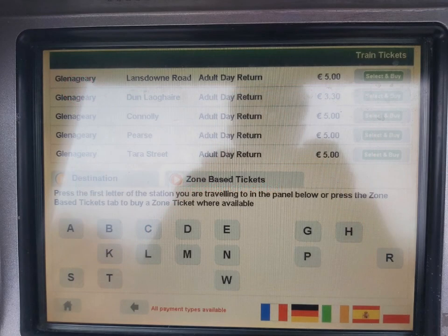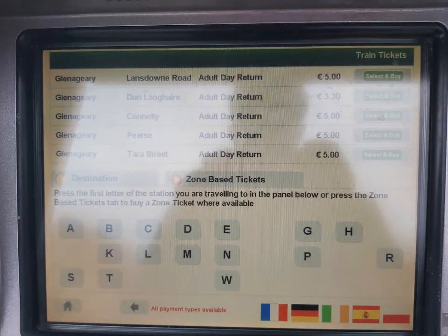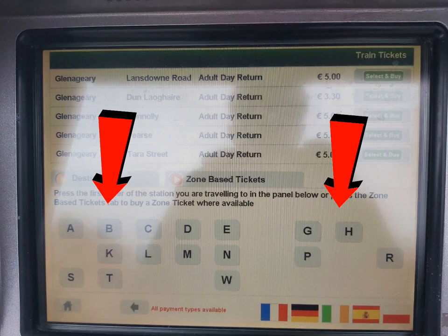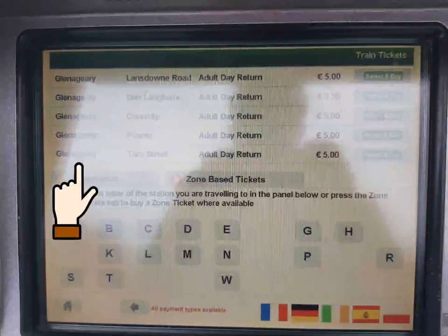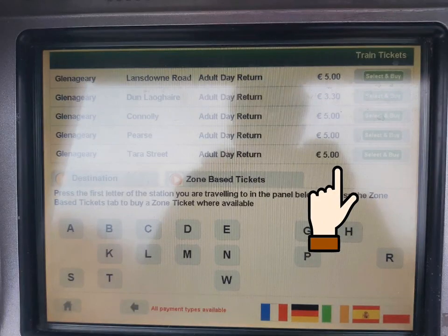When you tap on the Buy Ticket option, this screen will pop up. Here you have the choice of either Adult Single and Return Tickets or Child Single and Return Tickets. Below the options, you have a row of letters corresponding to station names. You can pick your departure station and then your arrival station, and then choose your price options.